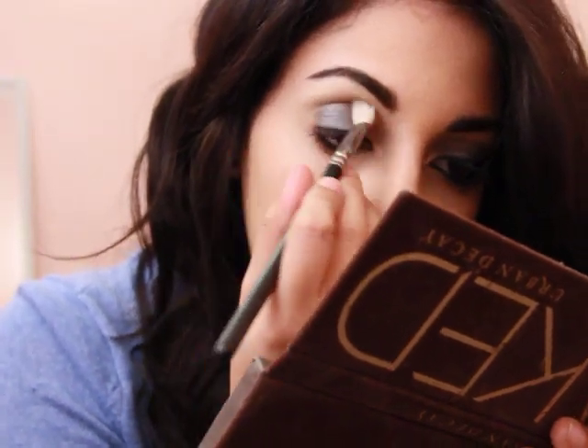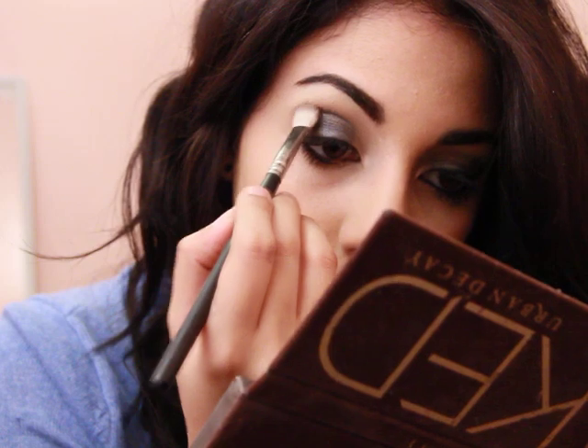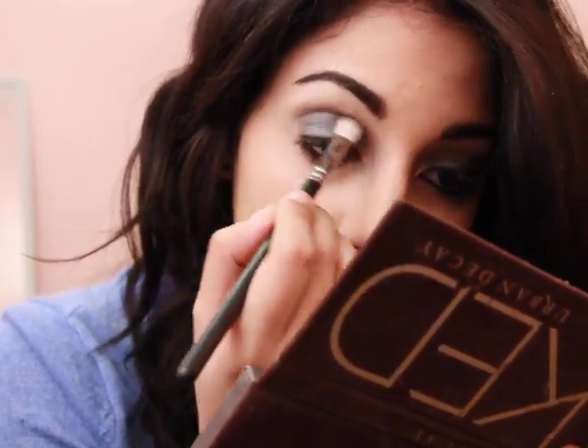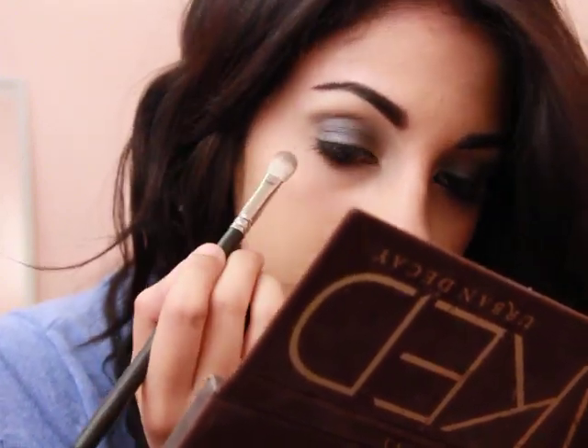Now because it's a little messy, I'm going to go in with a 217 and just blend that into Naked. So it made the crease a little bit darker and you can still see your transition color.